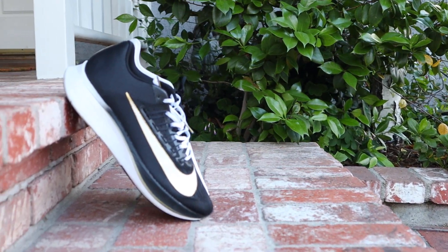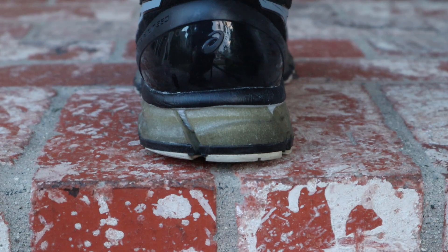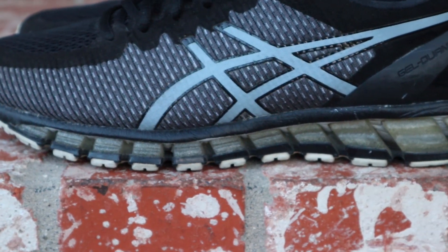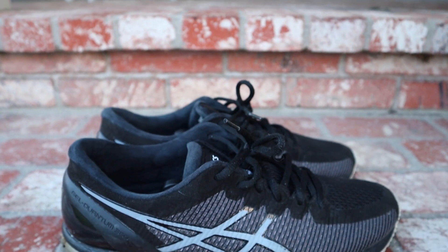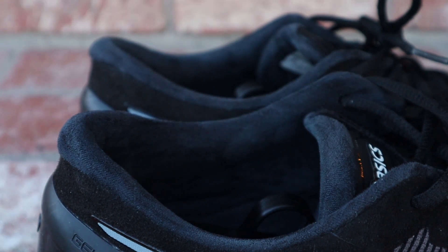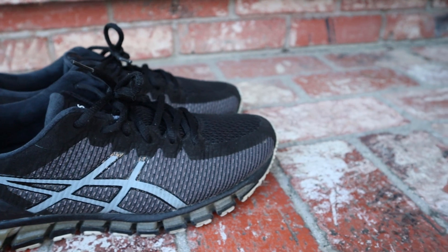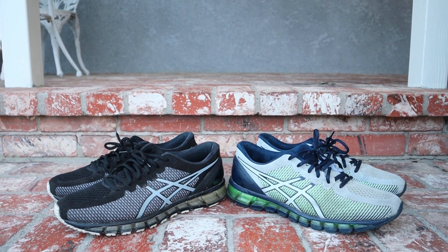Next we have some Asics — these are the Asics Quantum 360s. They're called the 360 because the gel covers 360 degrees of the midsole, though from videos I've seen it's mostly on the outside. Super comfortable — I don't know exactly what EVA they used but they feel hella premium. They are a little heavy, but the inside of the heel and tongue are made of suede leather — super buttery, no annoying cotton balls from your socks. I've had these for seven or eight years and they still look super clean. I found my first pair at Nordstrom Rack where I think they incorrectly marked the price, which was a great deal.